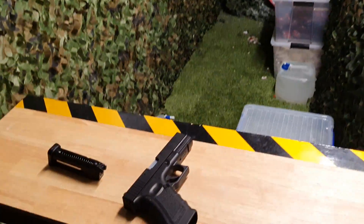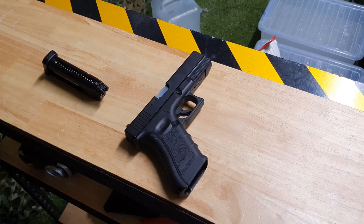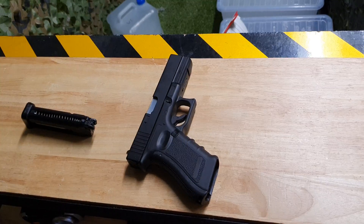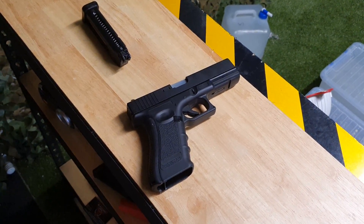And that's how the Glock 17 works. We have both that and the BBs online if you want to take a look at our other range of blasters or even just all the CO2 pistols — take a look at the description below or give us a call.